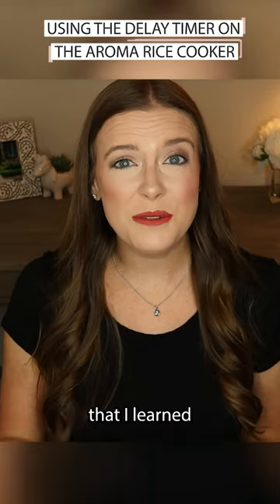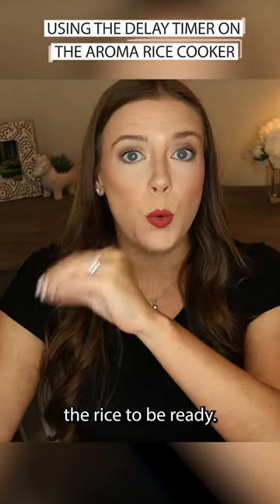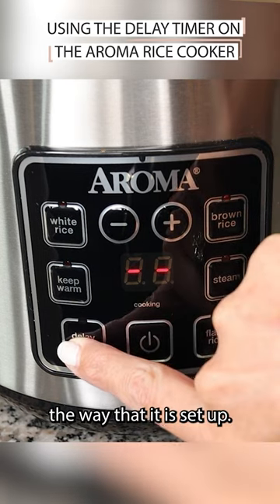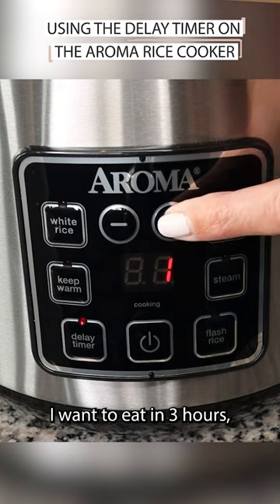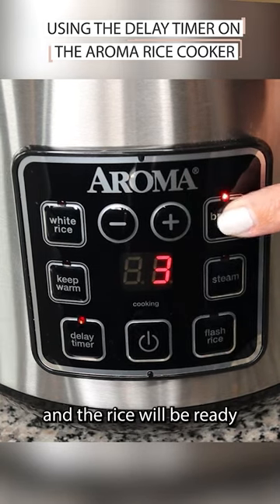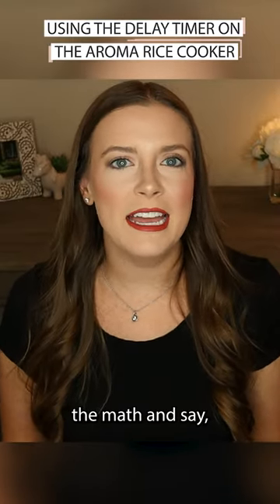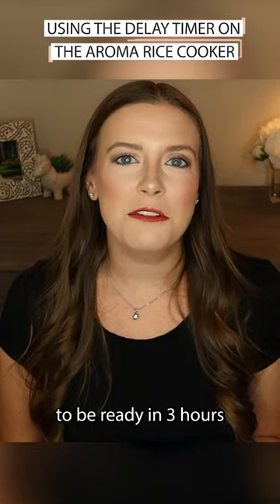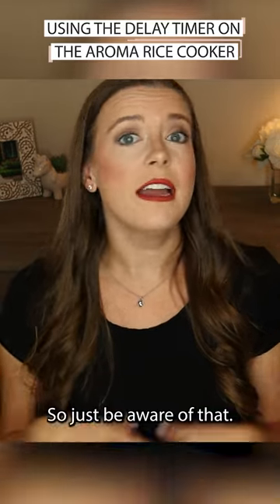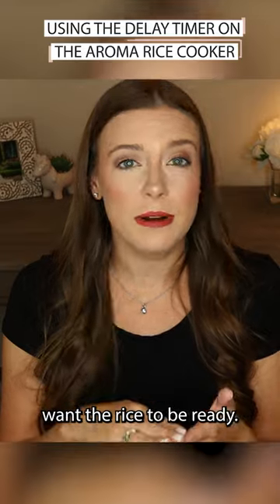One important tip I learned with this delay timer is that you want to set it for the time that you want the rice to be ready. It actually works way better the way it is set up. If you're thinking, okay, I want to eat in three hours, just set the delay timer for three hours and the rice will be ready in three hours. That way you don't have to do the math and say, oh, I want the rice ready in three hours, so I'll set it for two hours because it takes an hour to cook. So just be aware of that if you're going to use the delay timer — set it for the time that you want the rice to be ready.